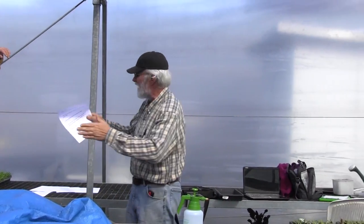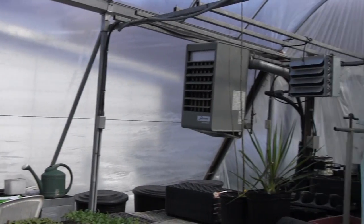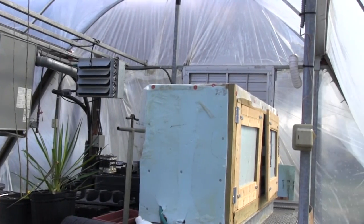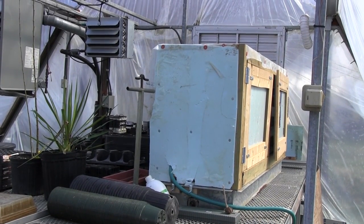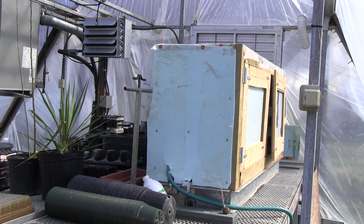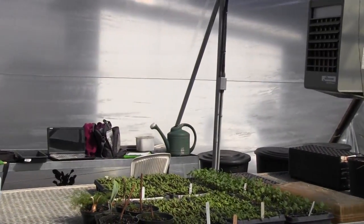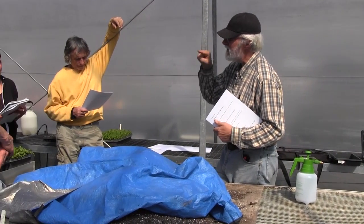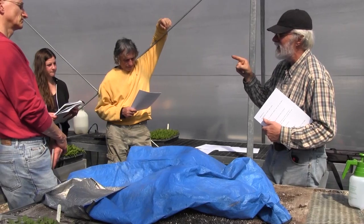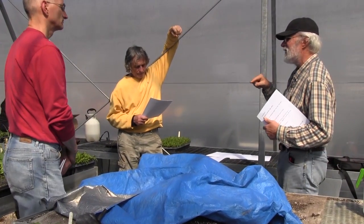Humidity is a huge boost for germination, and that's what this is — it's essentially a metal tub with a hot water heater element set in the tub, thermostatically controlled by what's called a remote bulb thermostat. That means it has a long metal conducting tube that goes to a thermocouple, and the thermocouple senses the temperature and kicks the heat on and off.